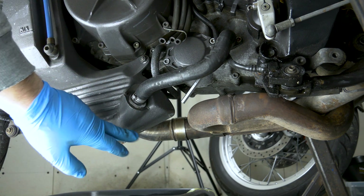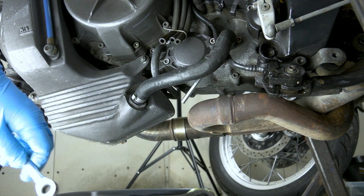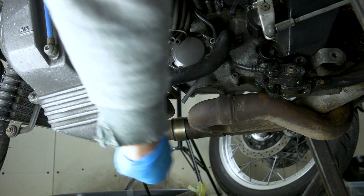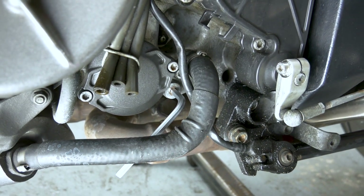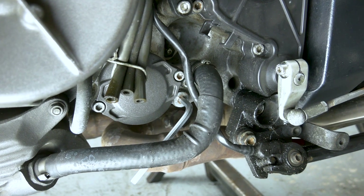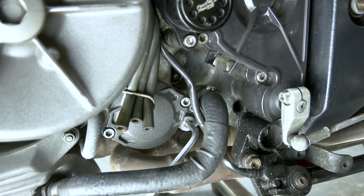So we're just gonna drain the oil first from the tank and I'm gonna show you the other bolt a little bit closer. Obviously you have to warm the engine up first, which I did — about 50 degrees Celsius. The other bolt which drains the engine is that one over there, where I've put the Allen key in so you can see it better. It's a 6mm Allen key — make sure it's all the way in because you don't want to strip the Allen head, because then you're gonna be in trouble.